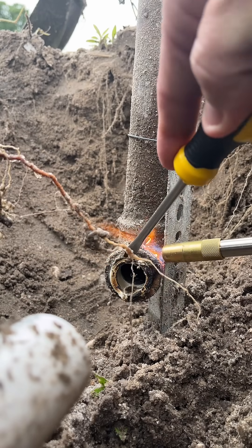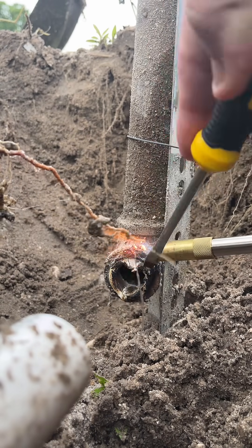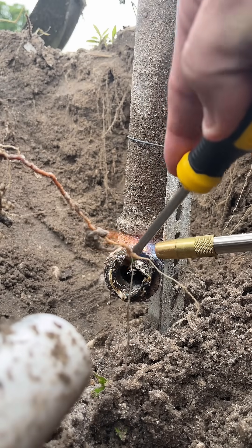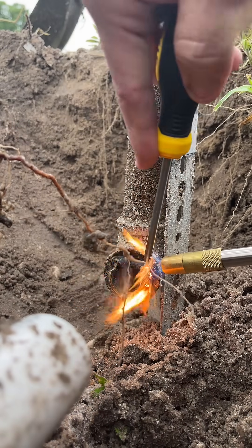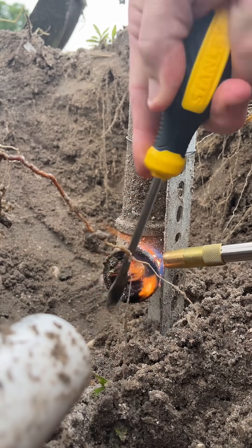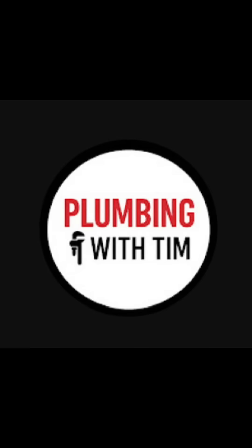So from here, there's a little trick for you. I'm using map gas here — use some kind of heat to heat up the fitting, so you can just melt the PVC, CPVC, whatever it may be, whatever pipe is broken off inside that metal fitting. Use a torch to heat it up so you can just pull it out. As you can see, it's melting the plastic pretty easily. Did you like that trick? Go tell your friends.